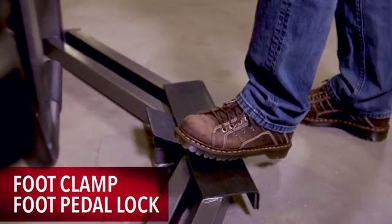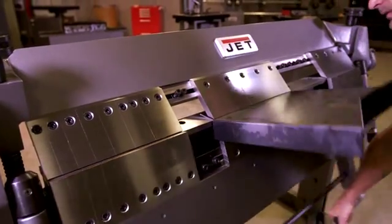To save time and energy, the non-skid locking foot pedal frees your hands for a safer and more convenient work experience.